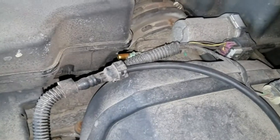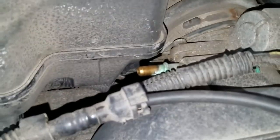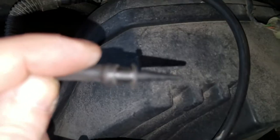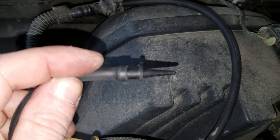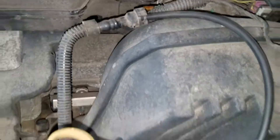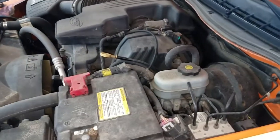If I can blow through it, that indicates the valve is bad, because those valves should always be shut. I'm also going to try to suck through it to see if it seals. In this case I was actually able to suck through it, so we know this valve is bad. I'm going to pull it out and show you how to test it on the bench.